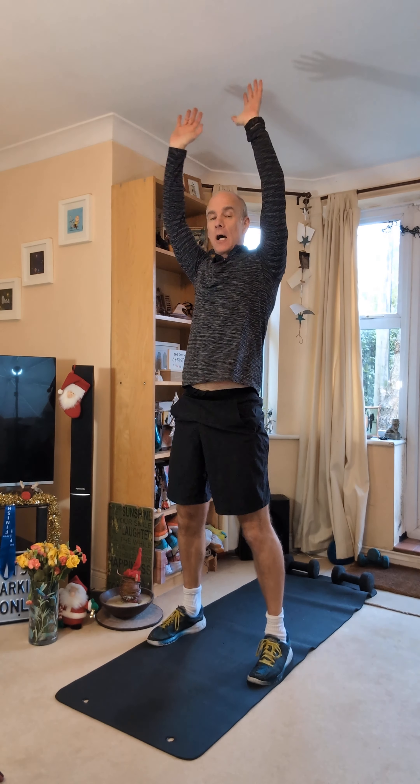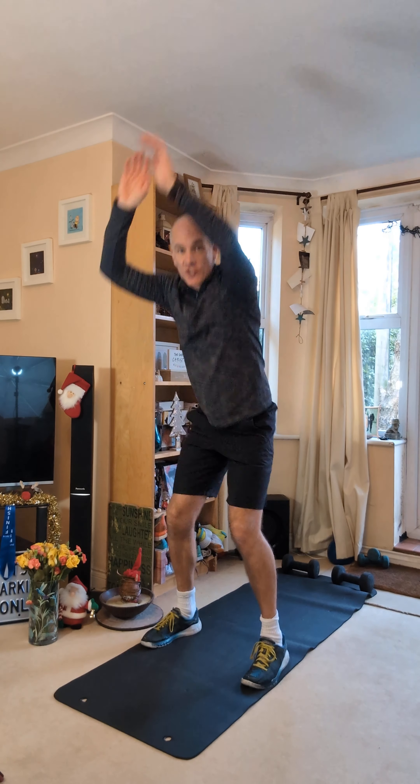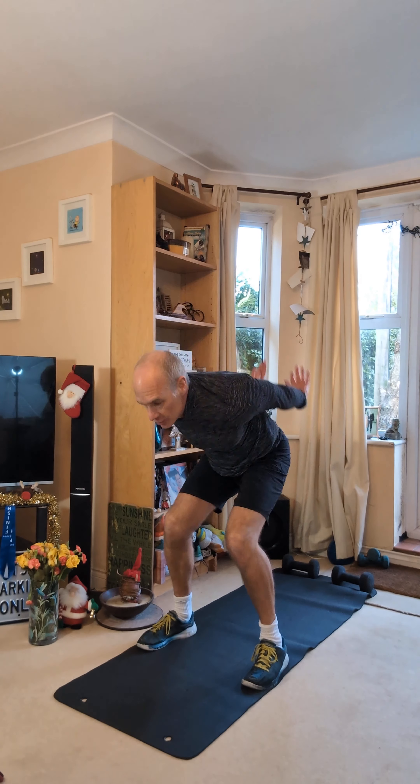Let's go. Day number six, 30 seconds now, six exercises, let's have a really good three minutes together. Use the legs, you can use those arms as well for a little run. Just use your space. Each workout is designed for the space that you've got.